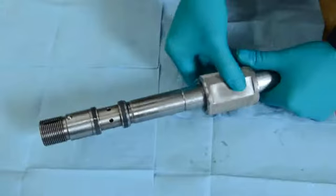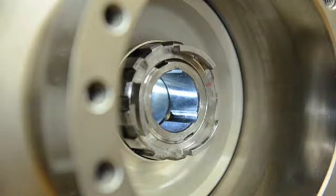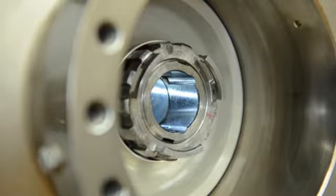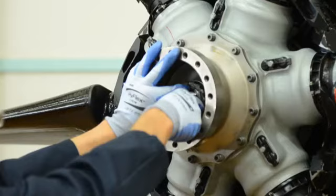Install the seal compressor help tool over the seals and compress the seals for a minimum of five minutes. Remove the compressor help tool and move quickly to install the transfer tube into the propeller assembly. As the transfer tube is installed through the actuator, align the stepped pin with one of the three relieved areas on the inside diameter of the yoke shaft. Insert the transfer tube through the actuator. When the transfer tube is approximately ten and a quarter inches from full installation, the tube will begin to make contact, so make sure you hold onto the transfer tube tightly as the spring pressure increases during installation.